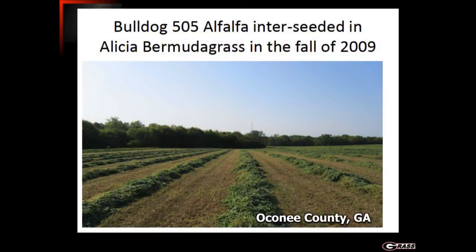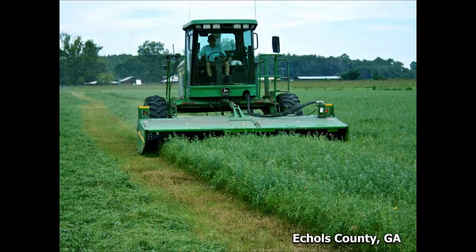Here you can see a picture of some Bulldog 505 that was planted into some Alicia Bermudagrass in the fall of 2009, on a dairy field just outside of Watkinsville. Here you can see one of our producers down in Coffee County — Mark Vickers — who has been producing Bermudagrass and alfalfa mix as well as pure alfalfa square bales for the horse hay market. And here is a producer in Echols County southeast of Valdosta producing some Tifton 85 and alfalfa Bermudagrass mix — this picture was taken in early August.